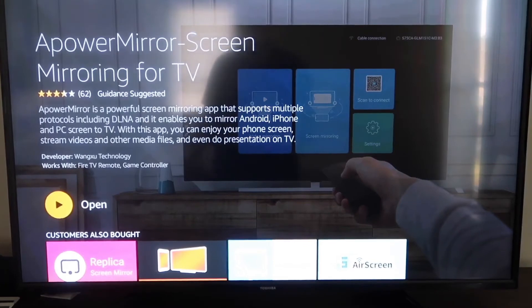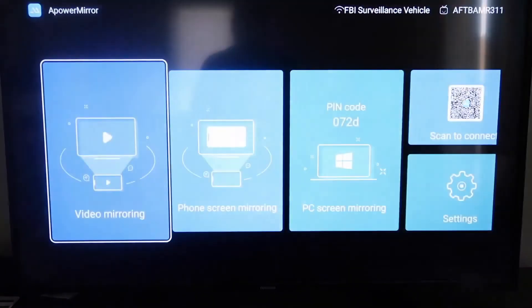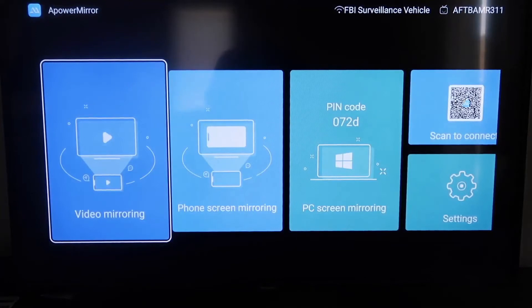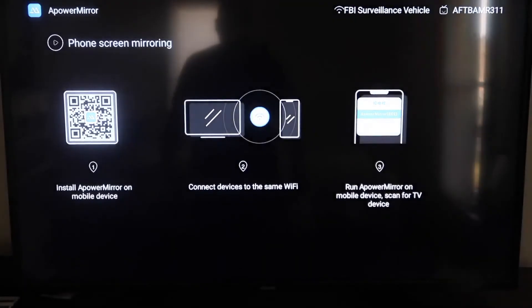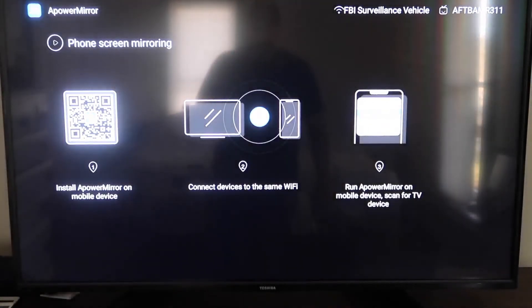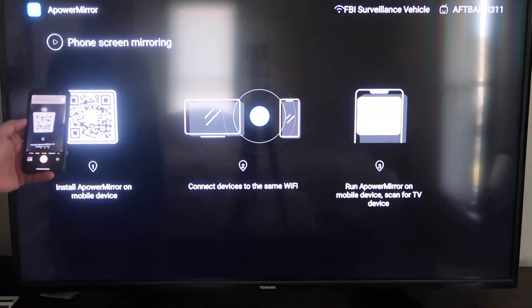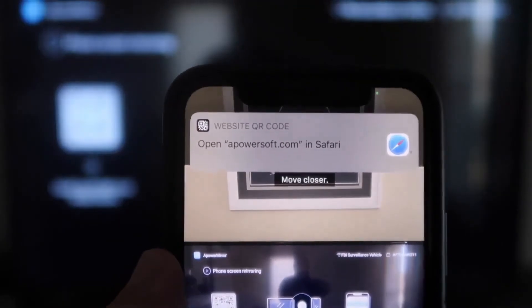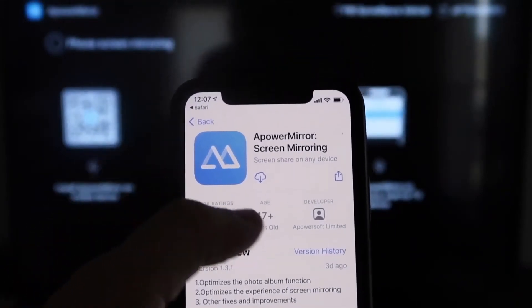It'll start installing. Once it's installed, go ahead and click Open. It'll take you to the app screen where you have to allow ApowerMirror to access your photos, media, and files — go ahead and click Allow. It gives you different options: video mirroring, phone mirroring, PC mirroring, and scan to connect. Go to the second tab that says Phone Screen Mirroring and click on that. It'll show you a QR code. Open up the camera app on your iPhone, scan the QR code, and it will automatically take you to download the ApowerMirror app on your iPhone.